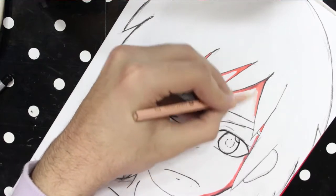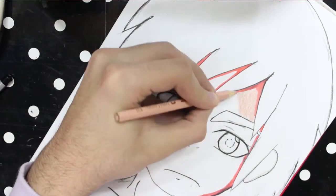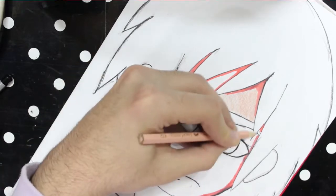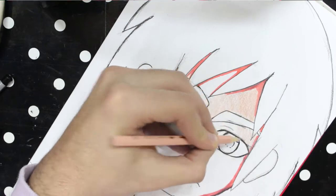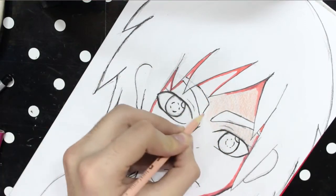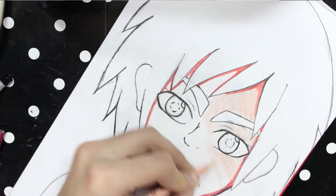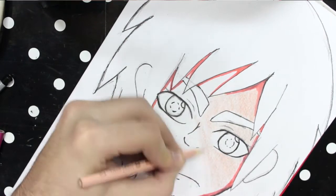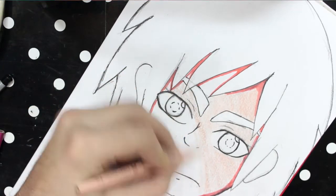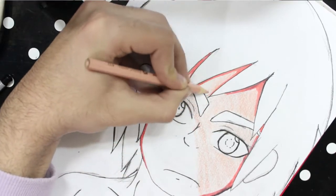Then using the base color, I colored the whole area of where I want the skin to be, as the bottom layer.